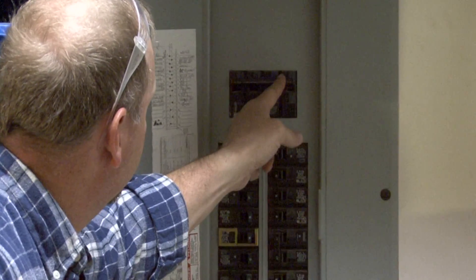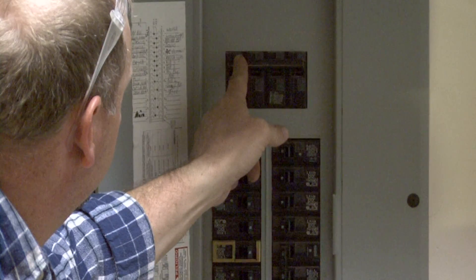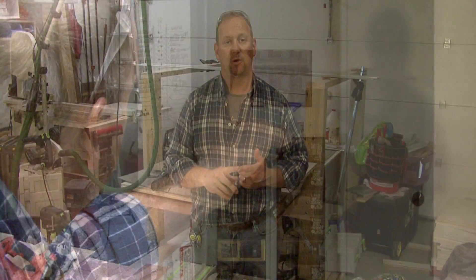Now older homes used to have a required amperage of only 60 amps. So if you find an older home, you may only find that your main breakers are 60. And the reason is that those were designed before a lot of inventions such as computers and a lot of electronics that we find in refrigerators and microwaves and various other things.